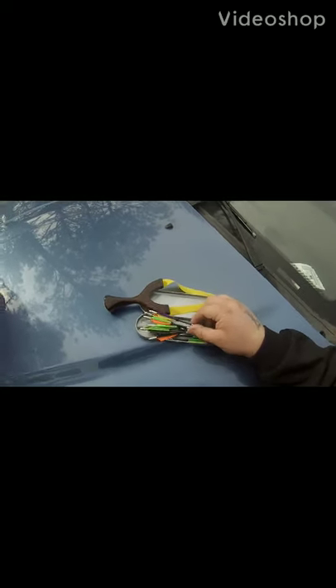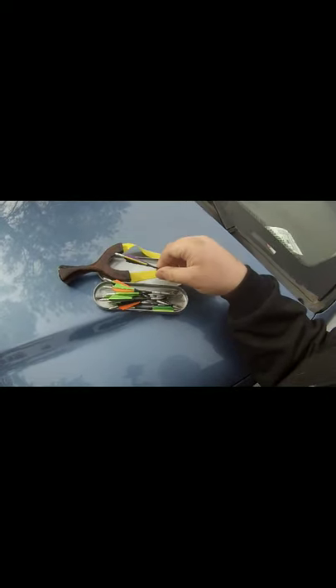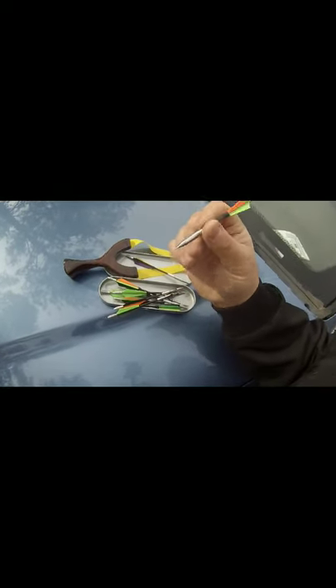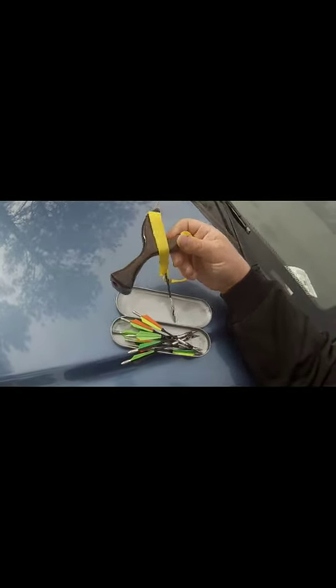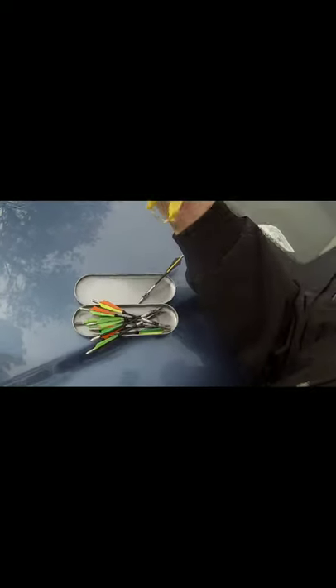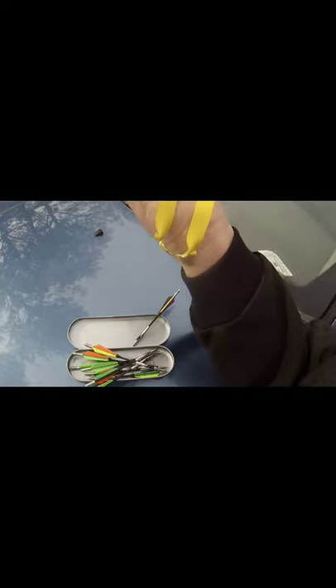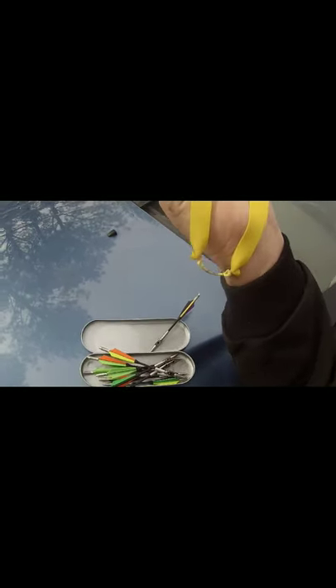I got these really sweet darts from Sniper Sling — really nice. Some of them have a blunt tip and some are sharp; I'll be shooting both styles today. I'm gonna be shooting this little plinker my friend Joe made for me a while back. Sniper Sling also sent these knocks for the arrows — for the darts. I've been shooting darts for a long, long time, a lot of years.